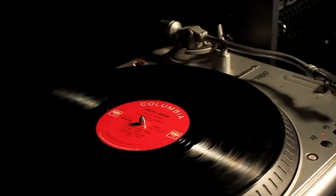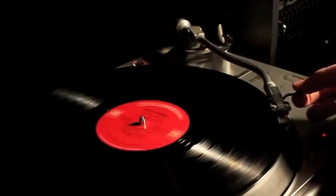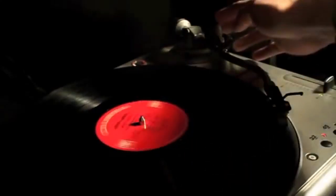I'm going to try and clean my copy of Miles Ahead by Miles Davis with wood glue. First thing I want to do is listen to hear what it sounds like before the cleaning.